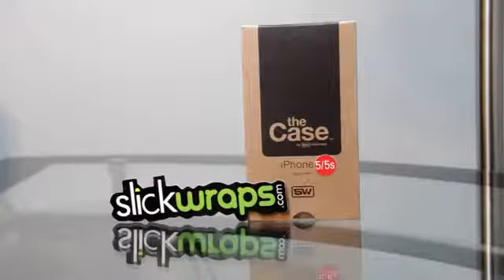Hello everybody, welcome to my channel. Today I'm Mark the Tech Guy, bringing you another product review. The product I'll be reviewing today is from SlickWraps and it's called The Case, for the iPhone 5 and 5s. It's a case that fits on your iPhone 5 or 5s with a wrap that goes on the front and sides to match the case. We're going to jump straight into the review.